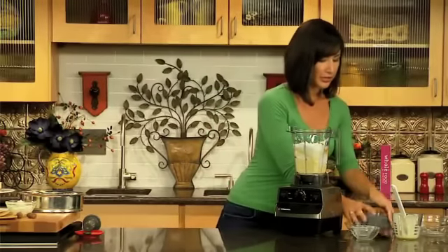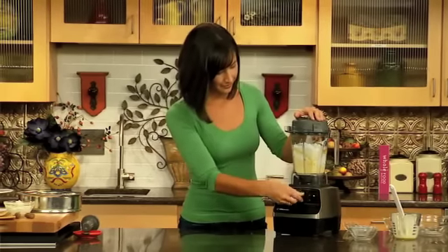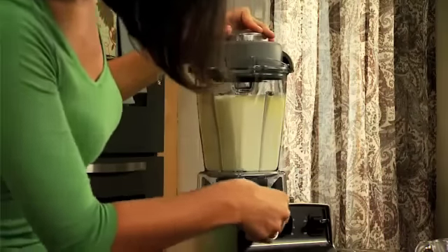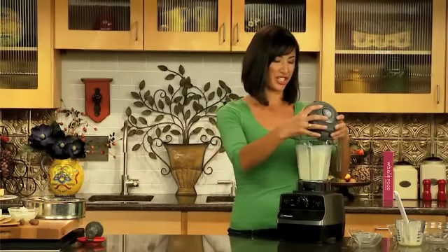It's just that easy. The lid goes on, and we're going to run our Vitamix for about 30 seconds on high. Thirty seconds to perfection.